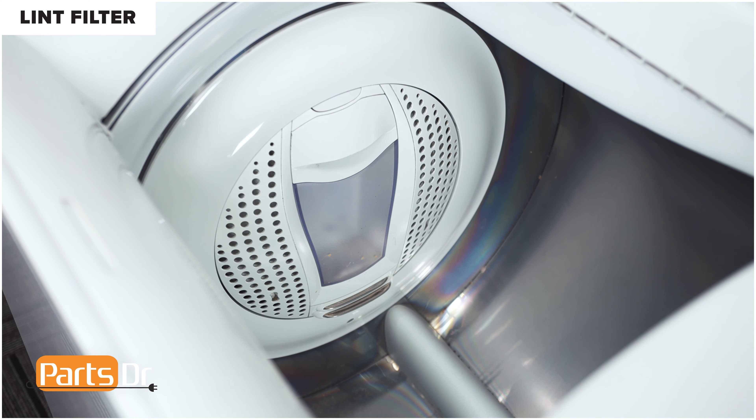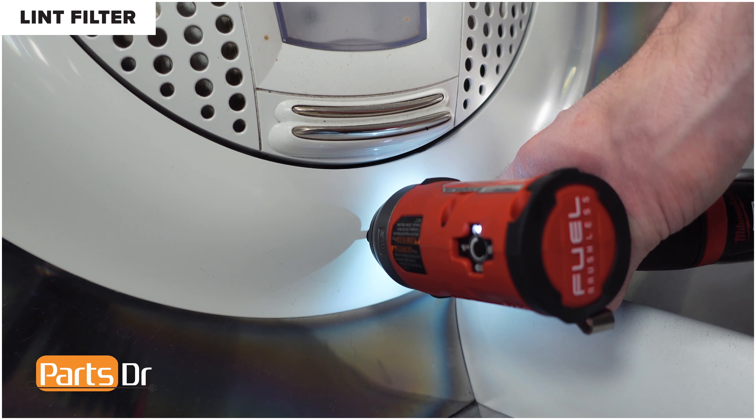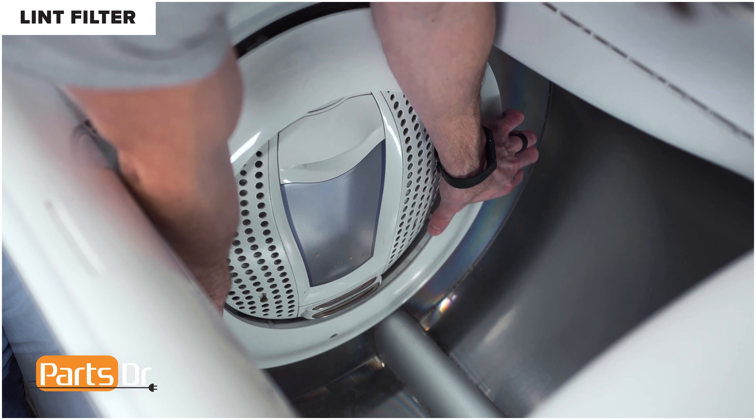First, we're going to show you how to remove the lint filter. With the lid open, start by removing the screw at the bottom of the lint assembly. Next, turn the assembly clockwise to release and remove.